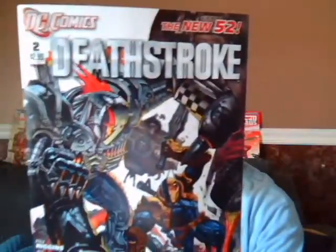Hey everyone, welcome to the Comic Book Corner. This is your host Spider Slayer. Today on the Comic Book Corner we're going to review issue number two of Deathstroke. First we'll do a brief review, and for all of you that are still interested or on the fence about this issue, I'll do a walkthrough to see if you're interested in buying future issues.